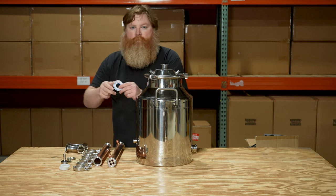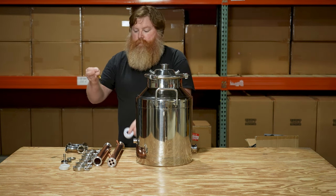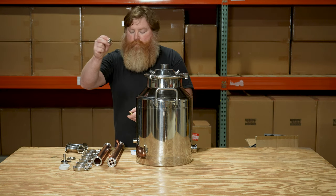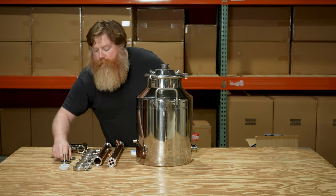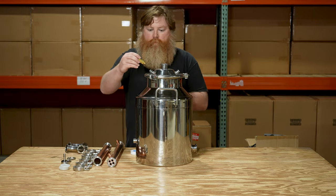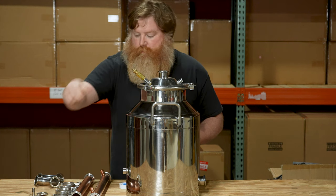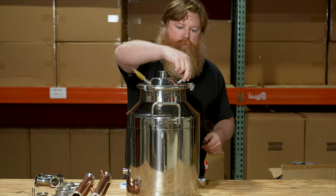Next we're going to install a 5 psi pressure relief valve. By nature stills are open loop and no pressure should ever build, but in the event of an unforeseen pressure buildup a PRV will offer protection, and we believe we're the only company to provide these as standard equipment on every still we sell.